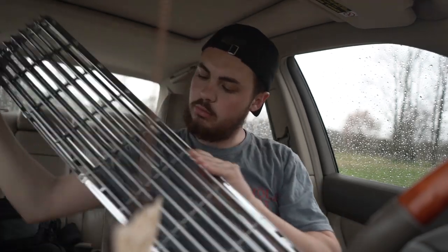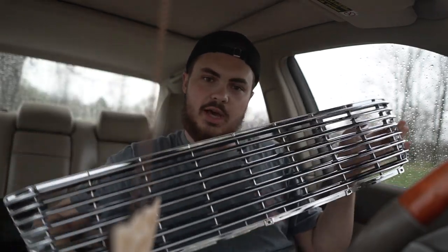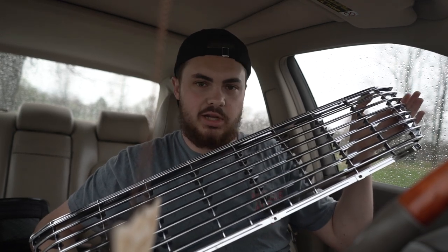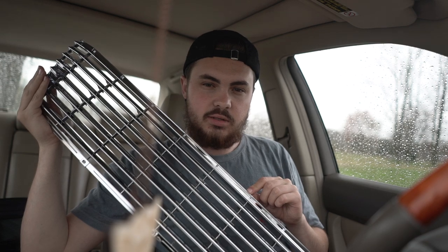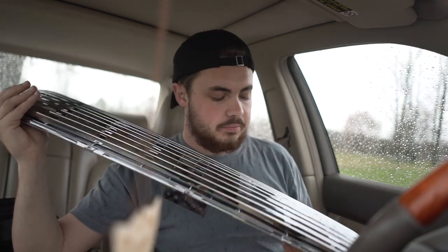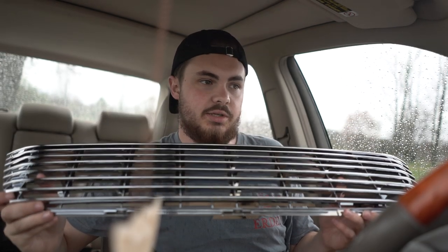It's about to storm — gonna be fun. Right here we have a chrome badgeless grille for the '98 to 2000 LS400. These are actually really hard to find. When I first got the car, this was one of the main things I really wanted, because personally I think this alone changes the entire front end of the car and almost makes it look like an '80s or '90s Mercedes-Benz.